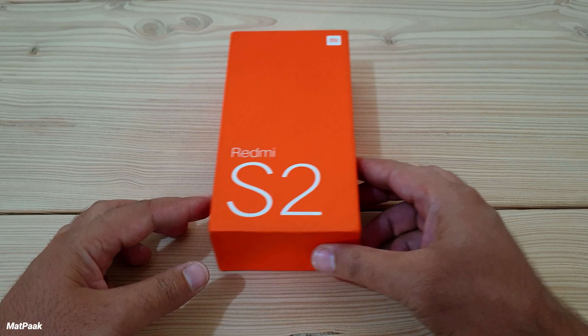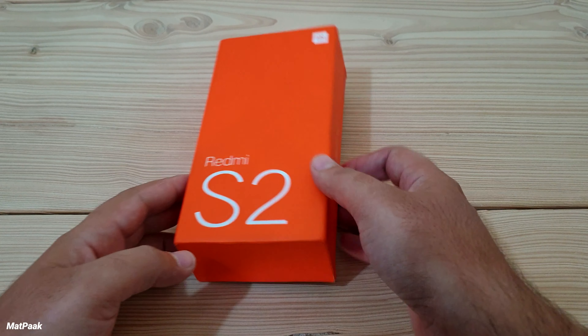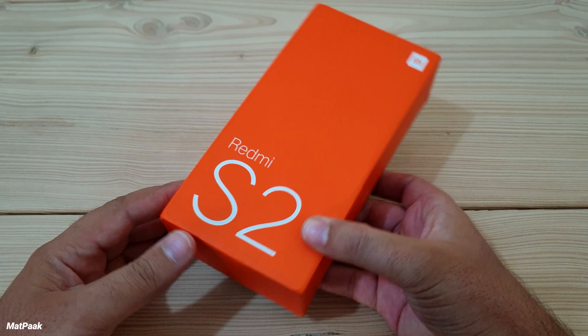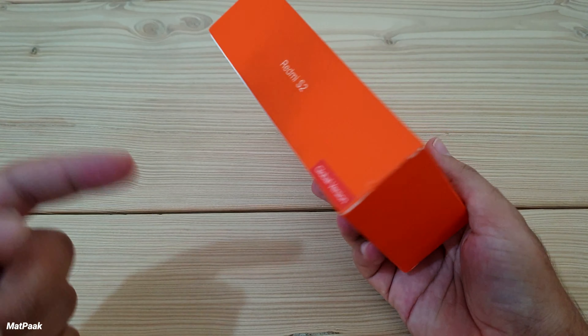Xiaomi makes very good mid-range, budget, and various categories of smartphones. It also makes high-end smartphones like the latest Xiaomi Mi 10 Ultra with pretty much higher specs and at a very good price.